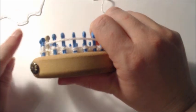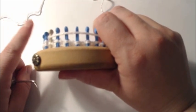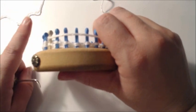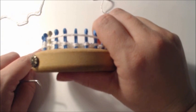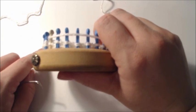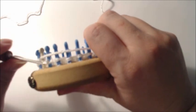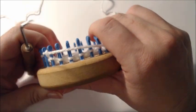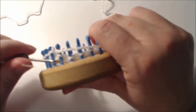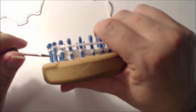It says to knit 21 wrap and turn, knit 20 wrap and turn, knit 19 wrap and turn, knit 18 wrap and turn, knit 17 wrap and turn, and so forth until you have knit 9, wrap and turn — that gets you to row eleven. Pause the video and get yourself to that knit 9, wrap and turn, and then we'll be ready to start row eleven.